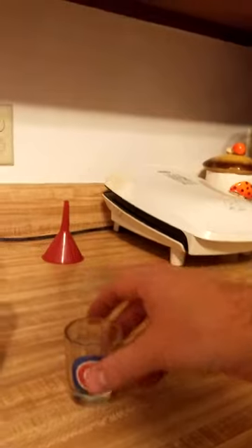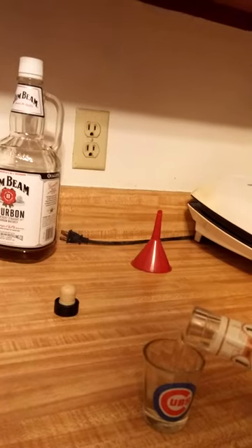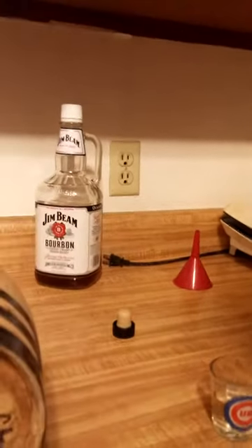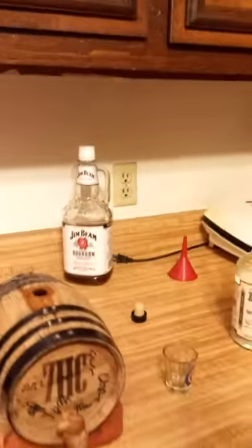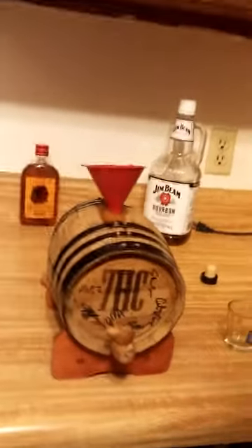I've got my Chicago Cubs shot glass here. I'm liking their chances in 2016 — you heard it here first. Hard not to get excited about the 2016 Chicago Cubs, but that's irrelevant. Let's try this. Good God, that is not good. That's all right because we're gonna age it and hopefully improve it considerably.